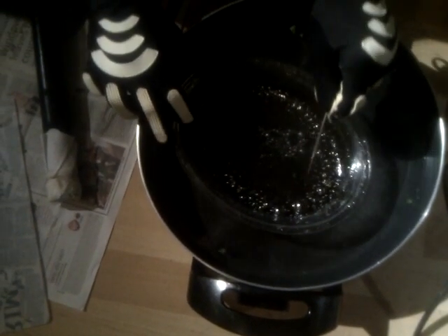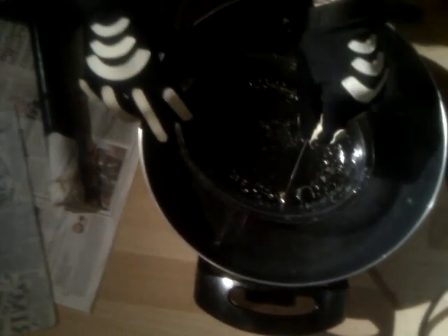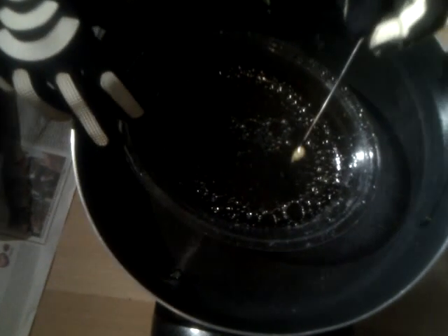See these bubbles in here? This is still coming out. See that — that's all oil on there.